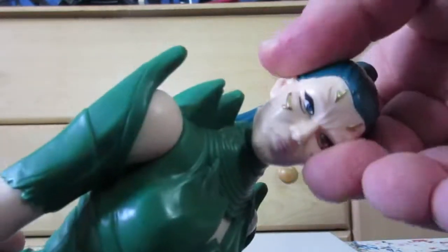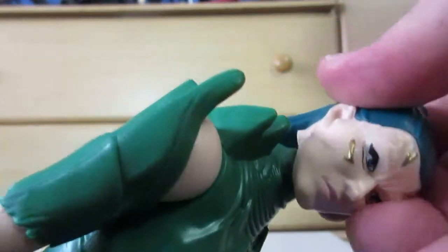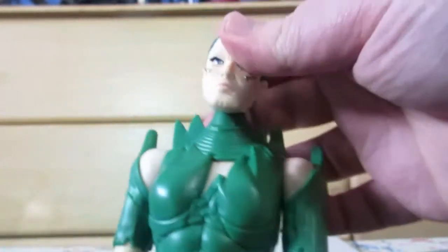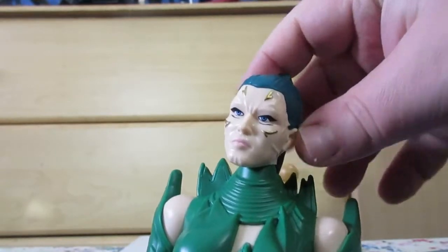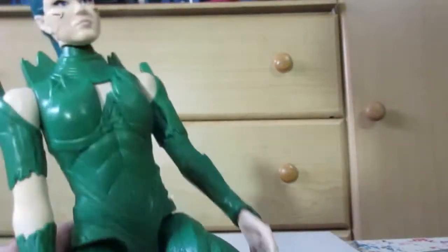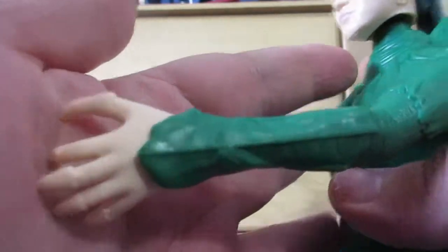The head turns, though it's limited by the head piece, but it's on a ball joint. Arms go all the way around. Legs can go up and that's it. They molded the hands but didn't do anything with them paint-wise.